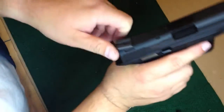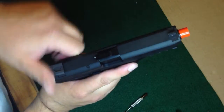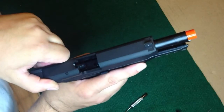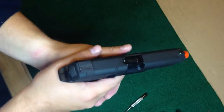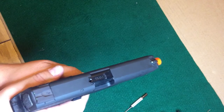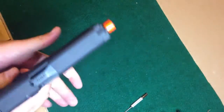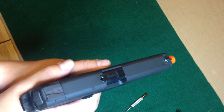I'm going to drop the mag and see if we can do it again. So rack it. See if you can see that okay. So something's moving, but I don't remember it moving in the other one. Let's see if it fires on full auto. Yeah, it went on full auto just then.